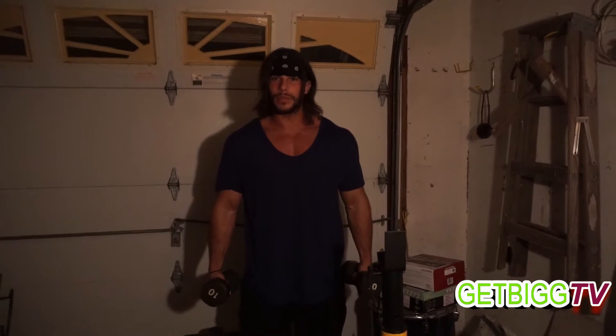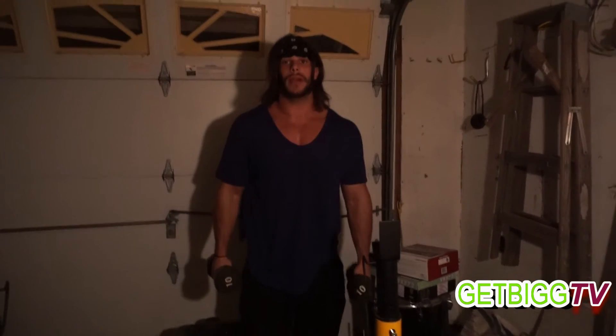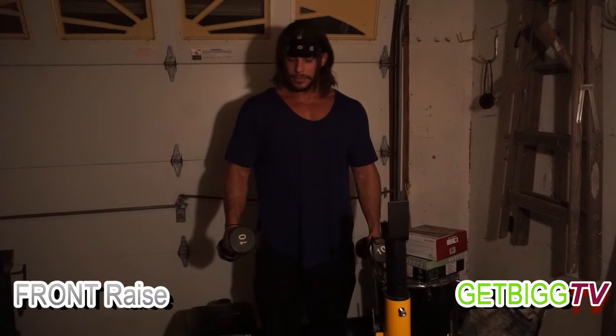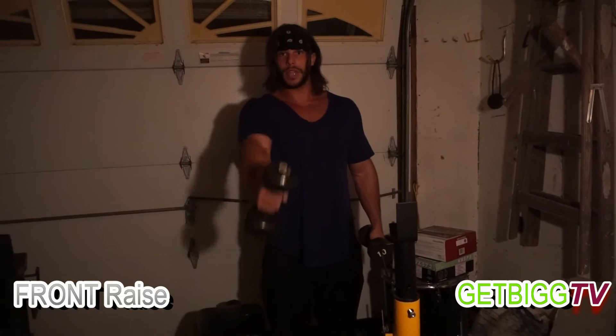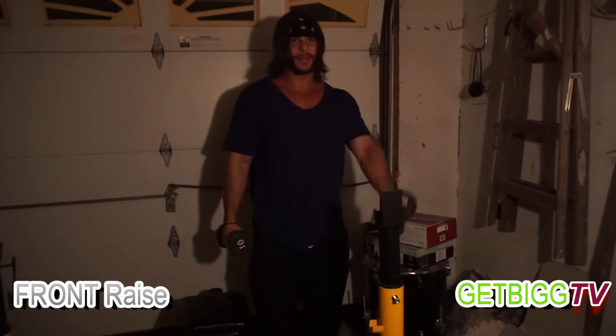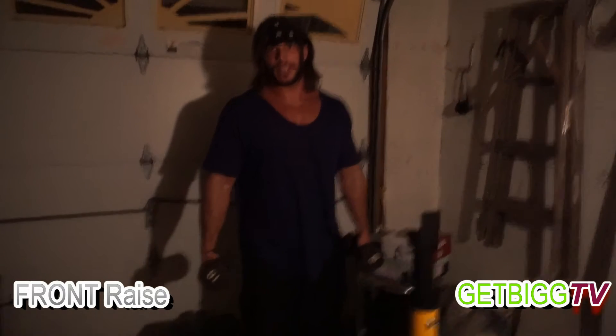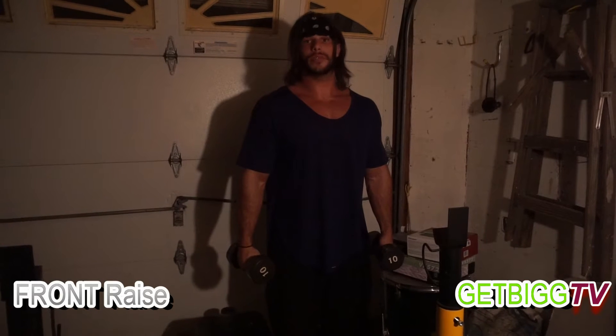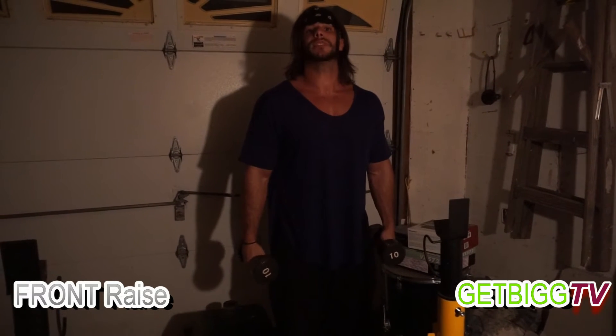Now, the front raise — there are different variations. You can either go all the way up above your head, or you can come to about your eye level. I always went to about eye level, because going all the way up is more momentum rather than using the muscle. So put the dumbbells by your side, bring it up, keep your arms straight, bring it to your eye level, and come down. Same thing with the other arm. One rep per arm, so we're going to do about 15 reps — three sets, 15 reps, 35 to 40 seconds resting between each set.